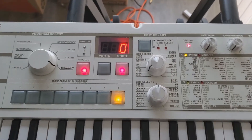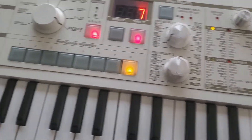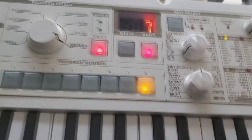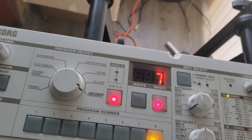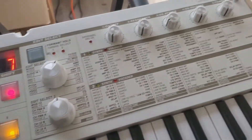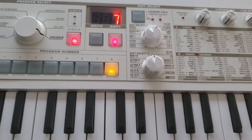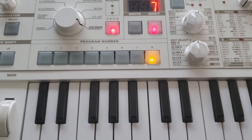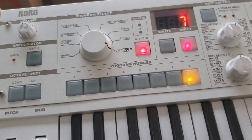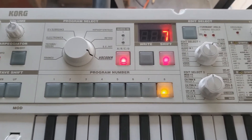Once we've got our portamento set, you'll see these knobs here — they're pitch and mod knobs. Go to your modulation wheels and set that to taste. Typically I'll set mine at just enough level where it can sound like it's really using a nice vibrato. And then your pitch wheel is usually going to be set to 2, however you can change this in your settings.